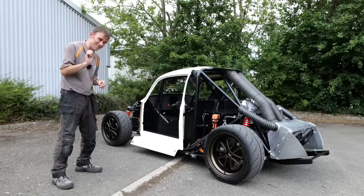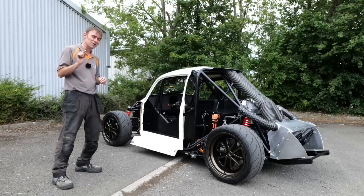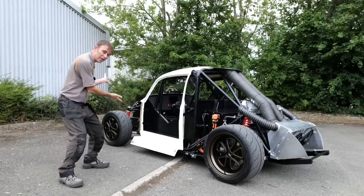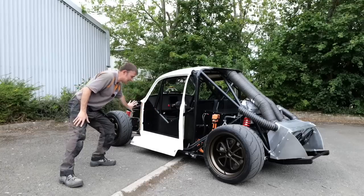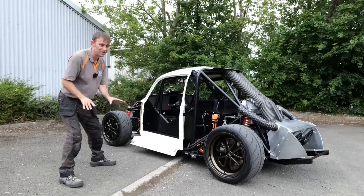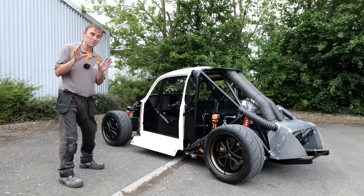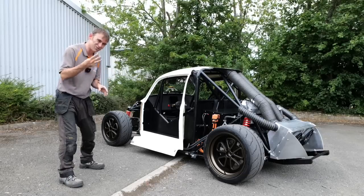I want to talk about the name of this car. In the last episode I asked for suggestions from you guys, and we're going to put that name down the side of the car as well. You had some fantastic ideas, and me and Tim have narrowed it down to just three.